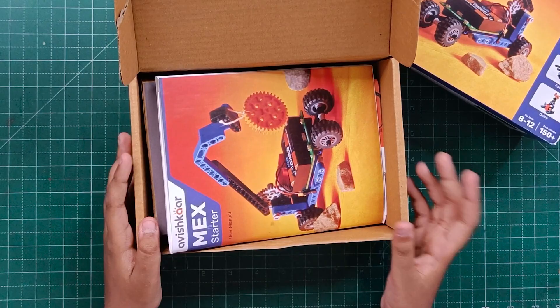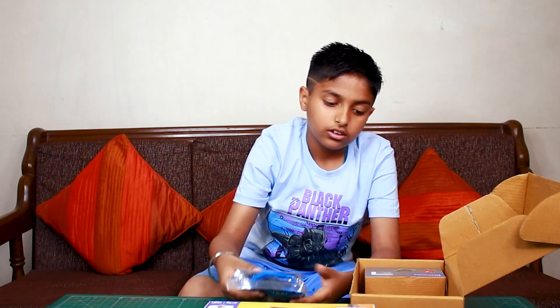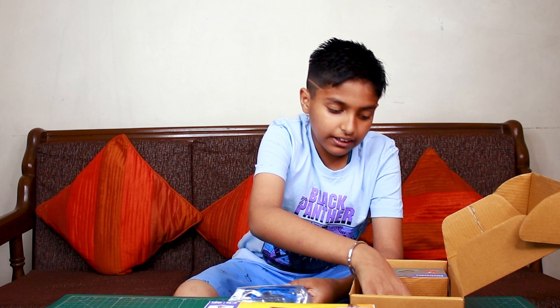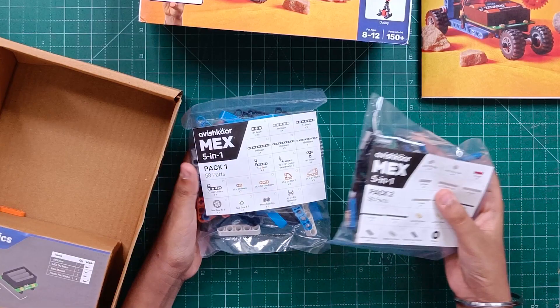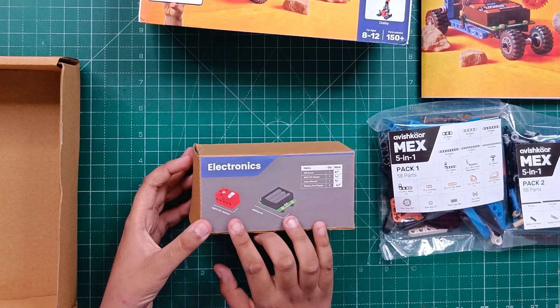Wow! So first we have the instruction manual — there are instructions about how to make all the projects. Then we have the two sets of all the parts, and then we have all the electronics, like the Mechs Core Brain and the Mechs DC Motor.